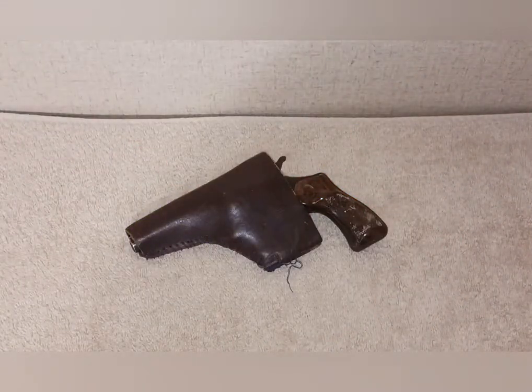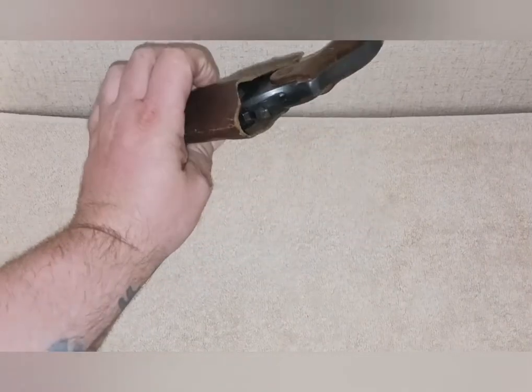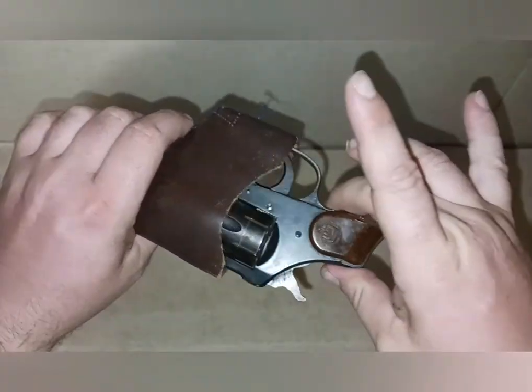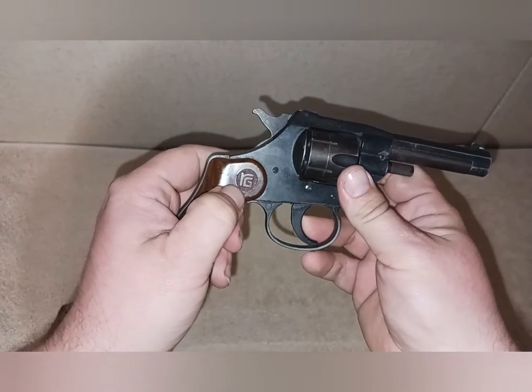Welcome back to the channel. I thought it was time I did a full-length video on this gun. You can see it here in what's left of the holster, so let's pop it out and take a look. Taking it out of its holster, you can see the RG right here.